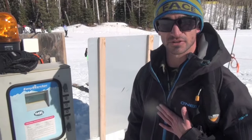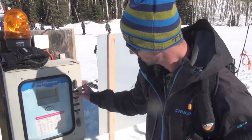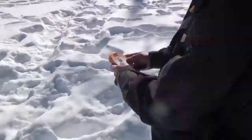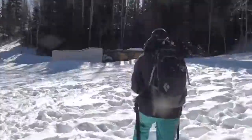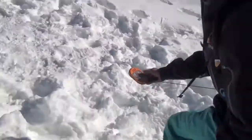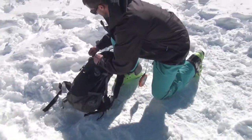We're gonna do the practice again — this time it's gonna be only myself searching. Point six. That's a good start. Point six, let's go.